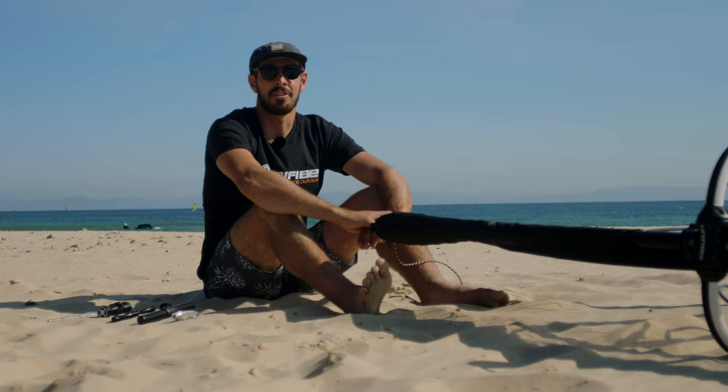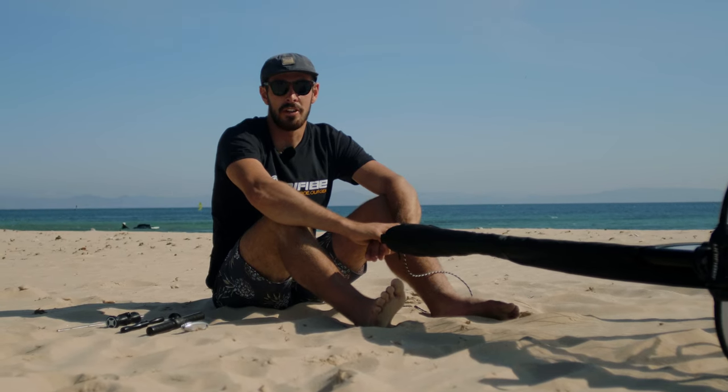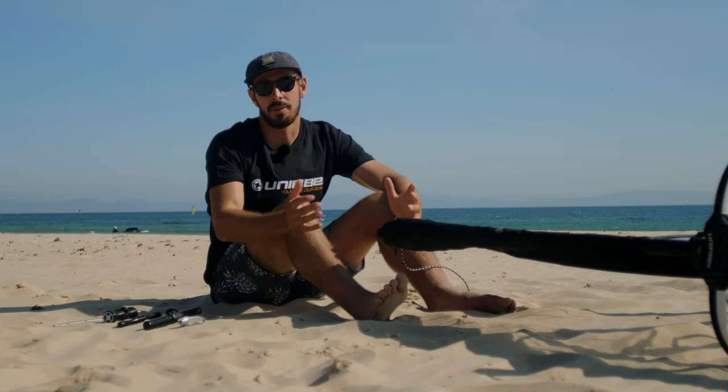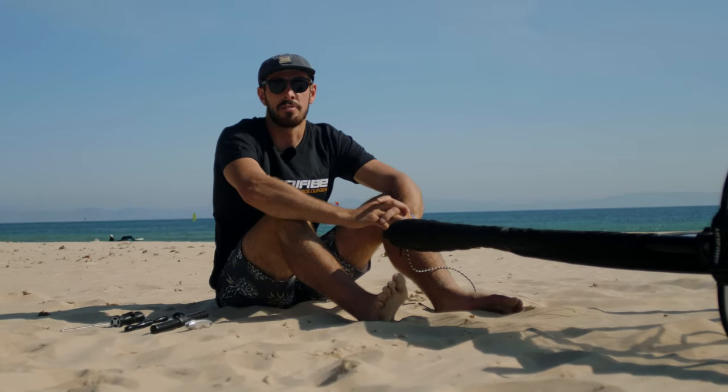What's up everyone and welcome back to another Unifiber knowledge video. Today we're going to be talking about trimming downhaul and what downhaul tools we have to help you get as much out of your equipment as possible.